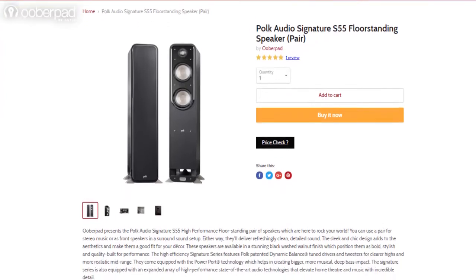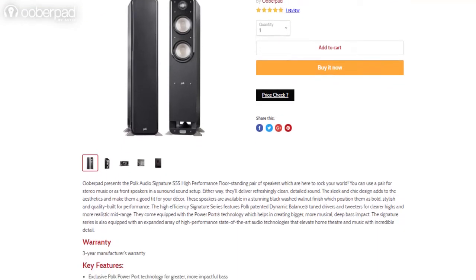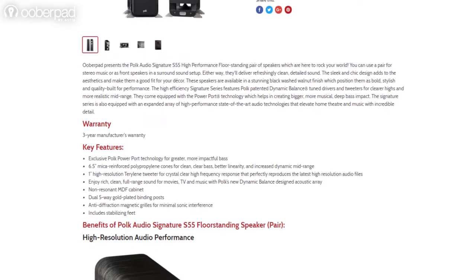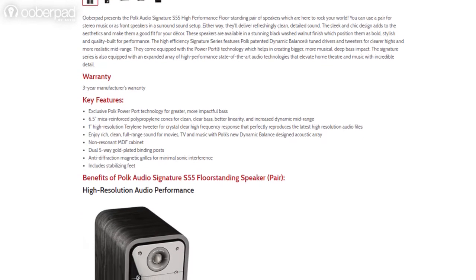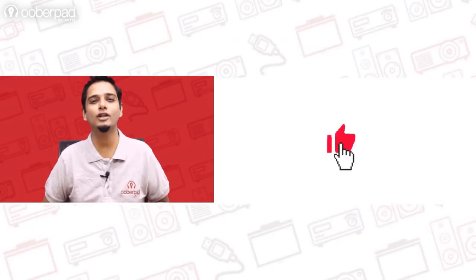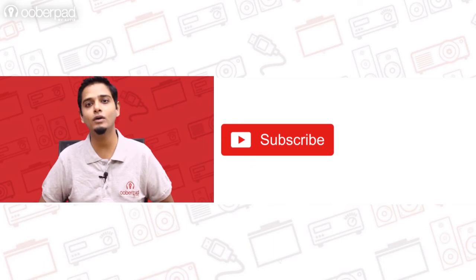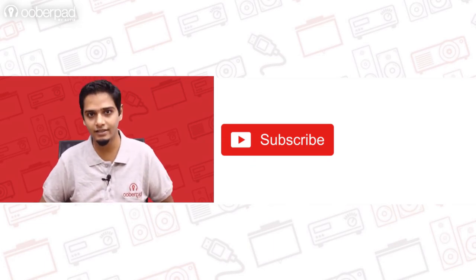UberPad brings you the POKE Audio S55 floor-standing speaker with a 3-year manufacturer's warranty. For more information on this unit, you can check out the link in the description of this video. If you liked this video, don't forget to hit the like button, subscribe to our channel, and follow us on social media for more interesting and informational videos. Thank you for watching.